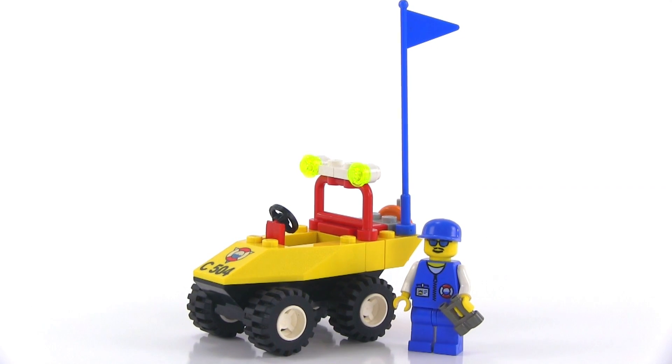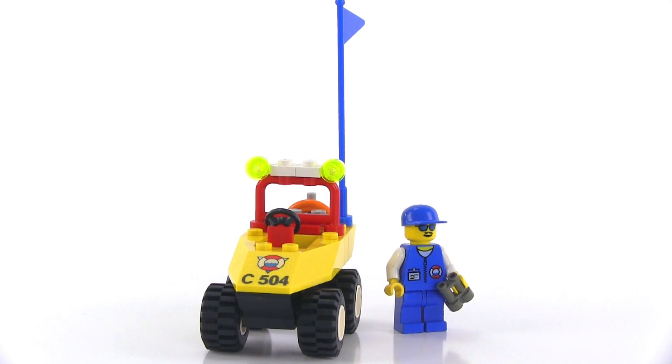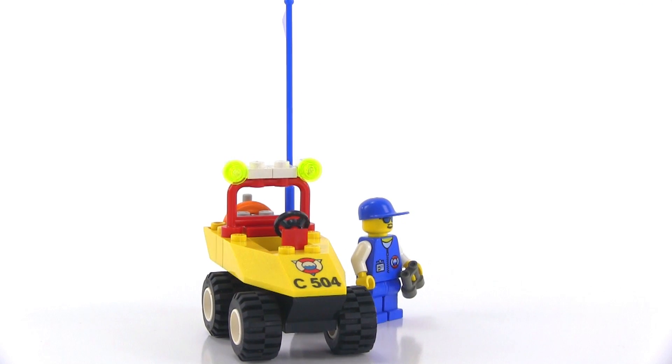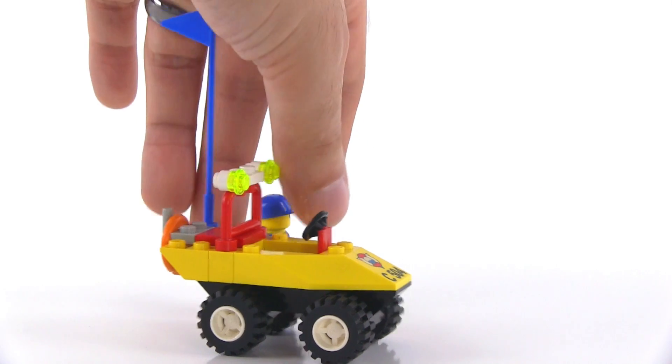It's supposed to be for safety, rescue, lifeguard kind of duty, stuff like that. Just such an awkward looking vehicle — it stands up so high.